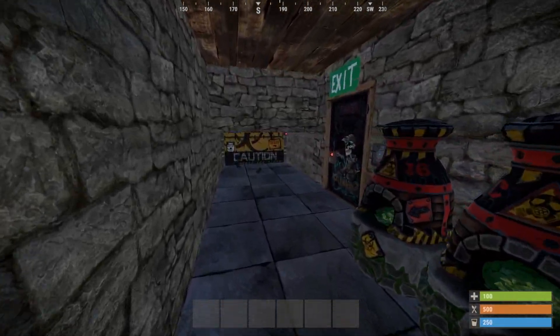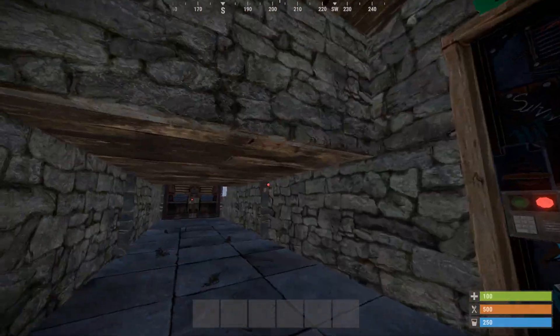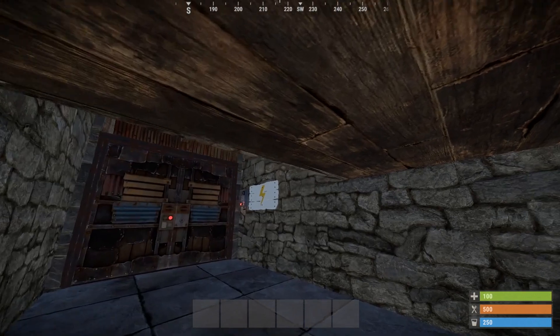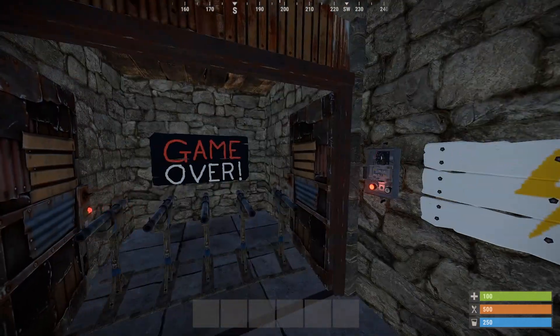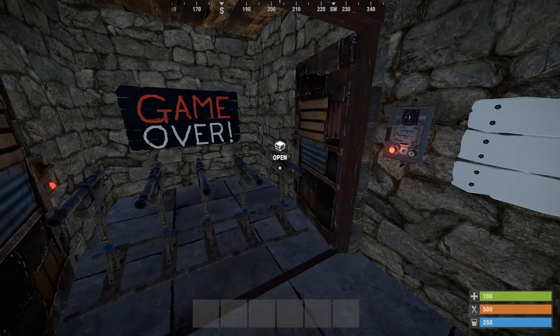As I walk down the corridor I somehow trigger the garage door. I can see that I'm not able to use that switch so I go under here. I'm cautious of traps above me so I make sure there's nothing here. And it would seem that I'm trapped.